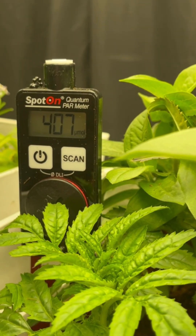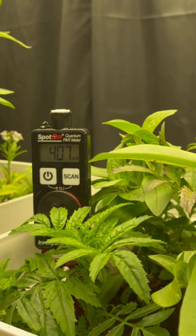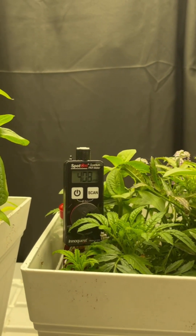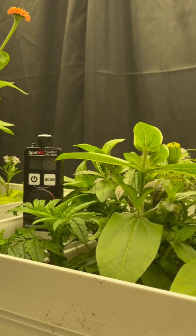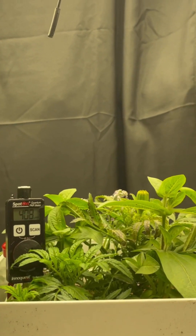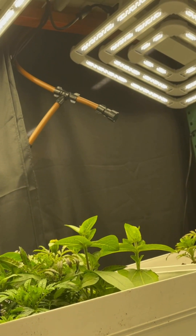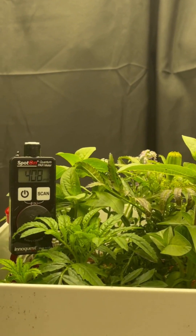Lux meters measure what's called foot candles of light, which is just a measurement of total light brightness. It has nothing to do with the quantity of light that plants are receiving, and nothing to do with the wavelengths or colors of light the plant is receiving. It's also not accounting for light coming from different angles, and lux meters are not sensitive to light outside the photosynthetic or visible range.